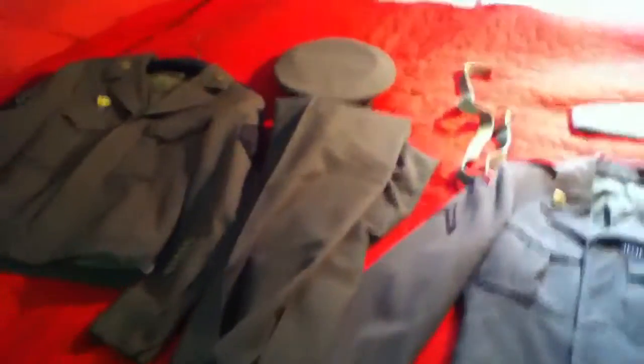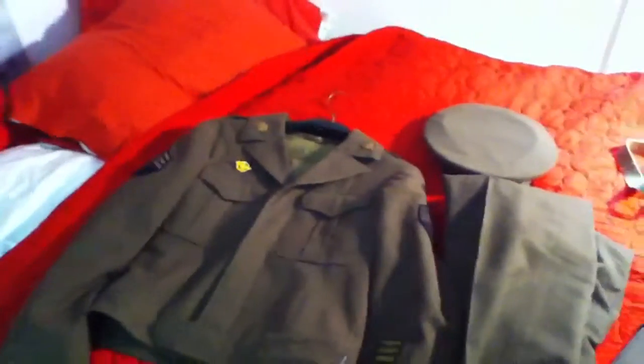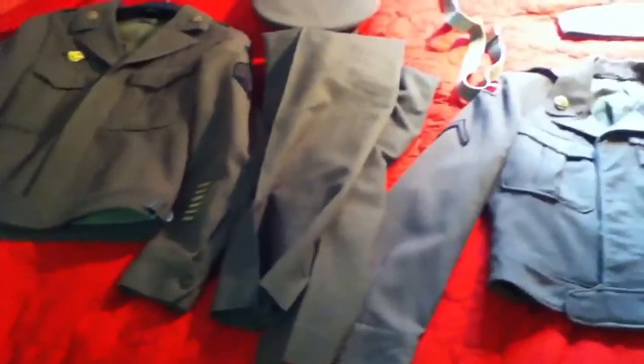Hey guys, First Army Sarge here, and today I'm going to do another part in my series — Collector's Guide for Beginners. Today I'm going to do dress uniforms.